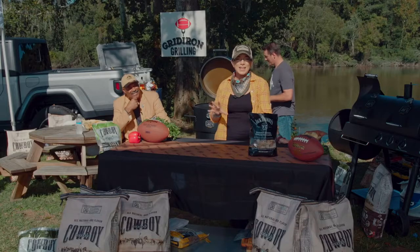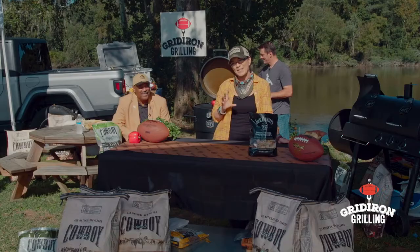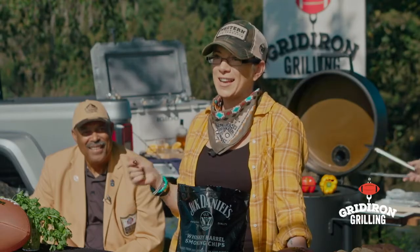I'm so excited to check in with Dr. Doom and what Tina has on the grill, but first we're gonna start with a bourbon sidecar because every good tailgate needs a cocktail.